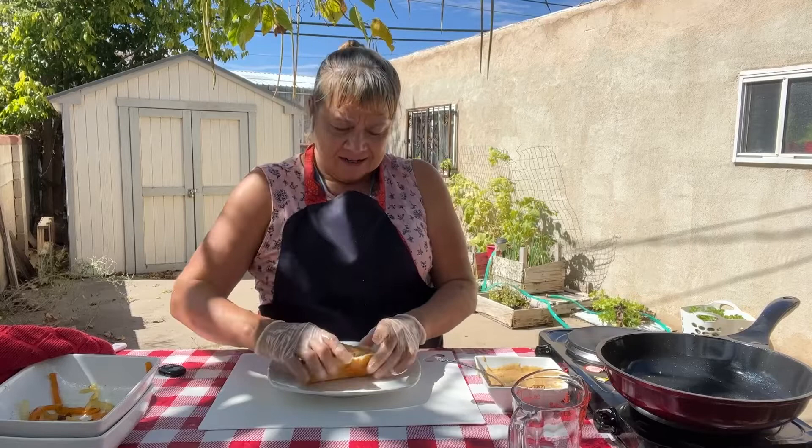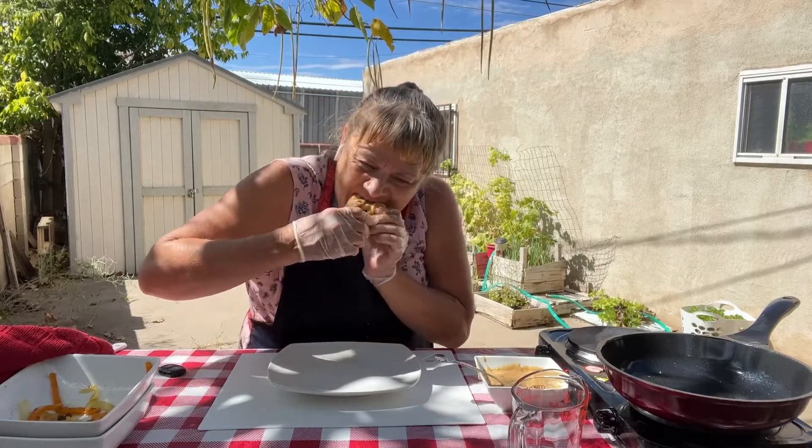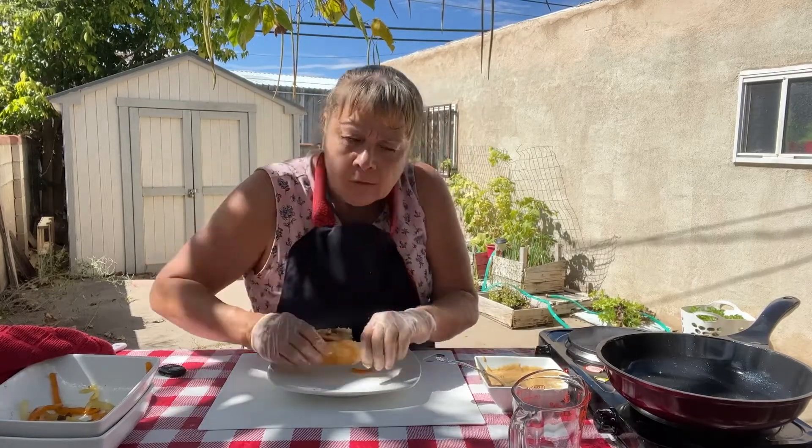Time for the taste test! Mmm, that's good. I'll put the recipe in the description box below. If you have any comments, put them in the comment section. Thanks for watching, have a good day. Bye!